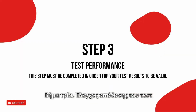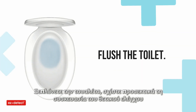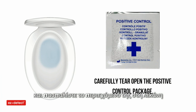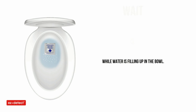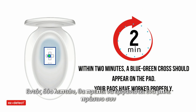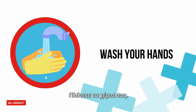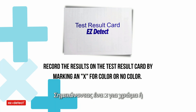Step three: test performance. This step must be completed in order for your test results to be valid. Flush the toilet. Carefully tear open the positive control package and sprinkle its contents into the bowl while the water is filling up. Wait one minute. Drop the last test pad into the toilet bowl. Within two minutes, a blue-green cross should appear on the pad, meaning your test pads have worked properly. Wash your hands. Record the results on the test result card by marking an X for color or no color.